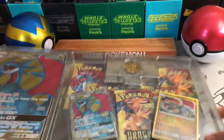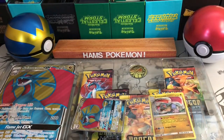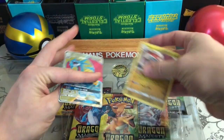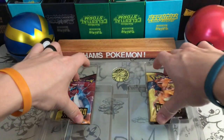I'm really excited to get this opened up. I haven't opened any Dragon Majesty for a while. I haven't opened a whole lot of product recently. I've been venturing into the realms of buying cards online and stuff.